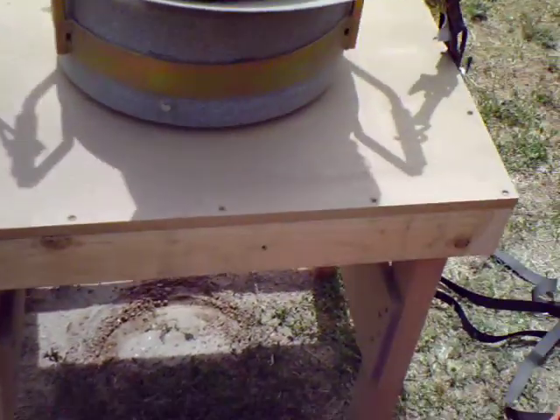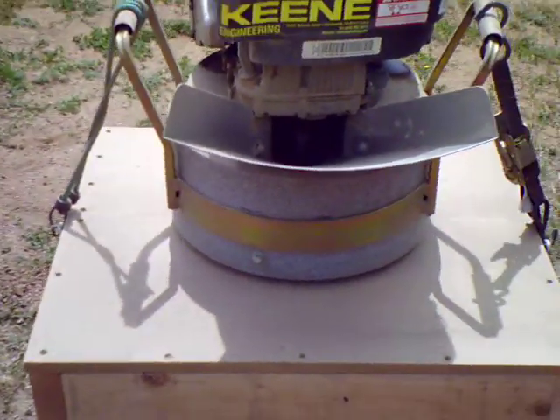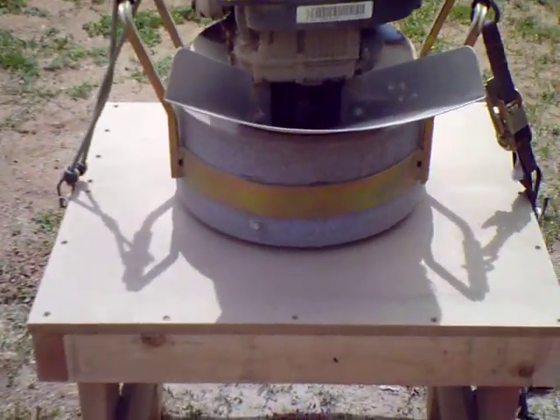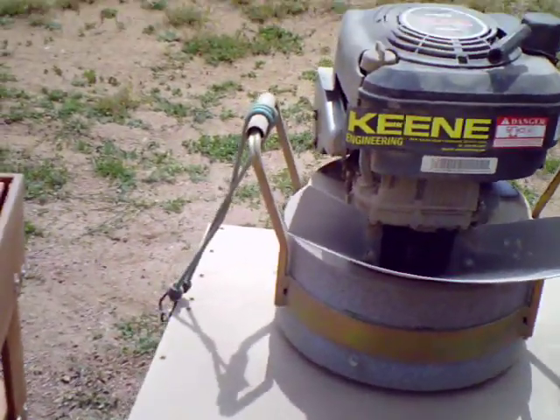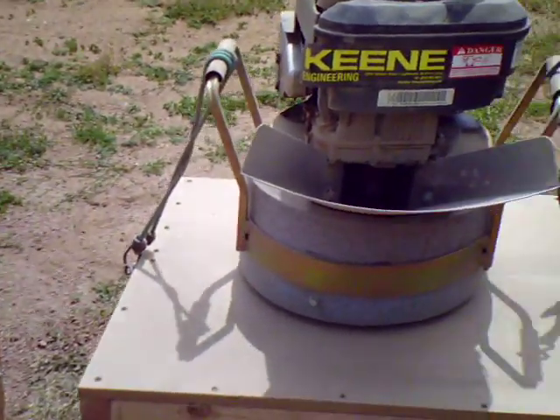Out in the field it's the right height to just dump a bucket right into it without bending over. Eventually we'll get a conveyor to feed it. You have to feed it slow — feed it too fast and it bogs the engine down — so we'll just feed it slower and it works great.